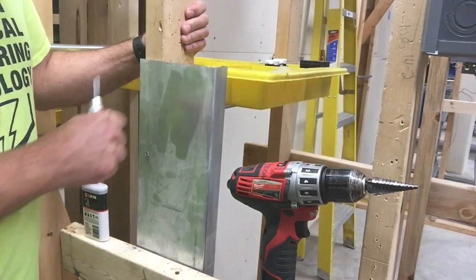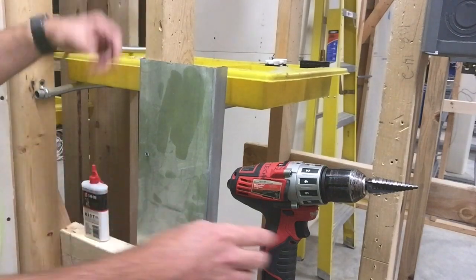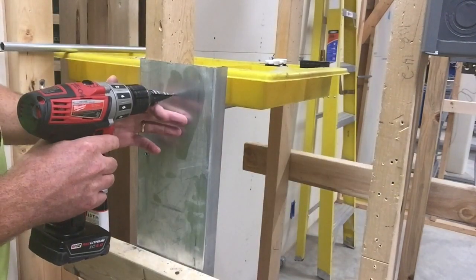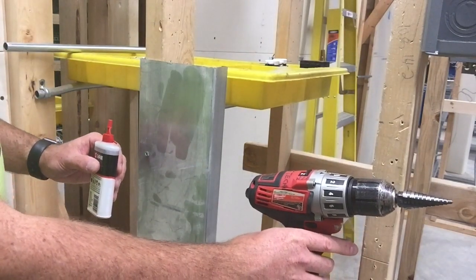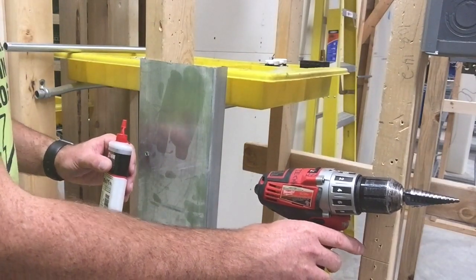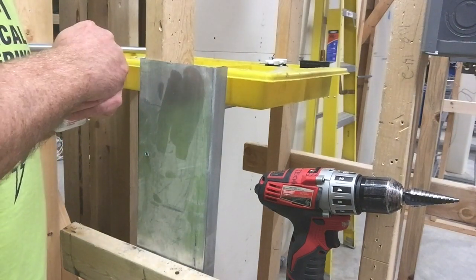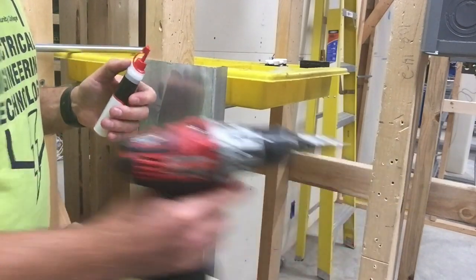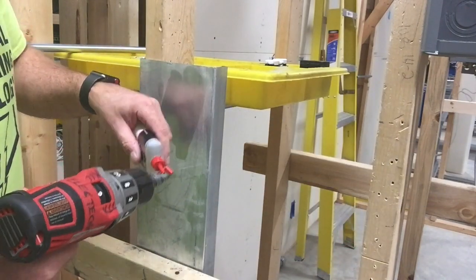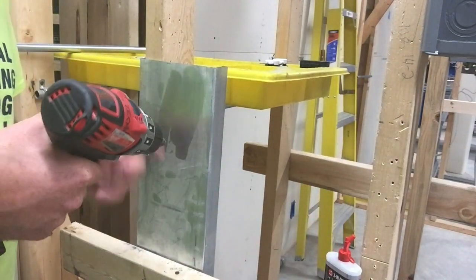I'll come in here and punch it. This puts a little divot right here that makes it easier to keep your bit in place when you're drilling. I'm also going to add just a little bit of oil. When it's vertical like this it's a little harder to get the oil to stick, so I'll drop a little bit on the line and that should help out.